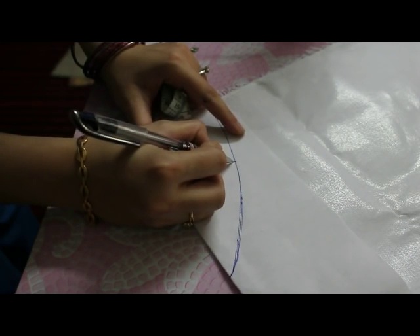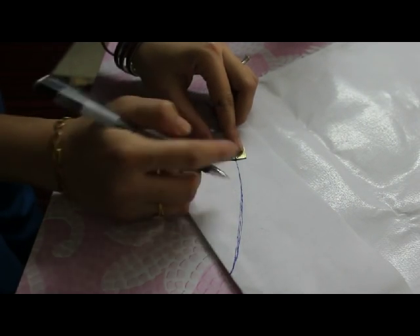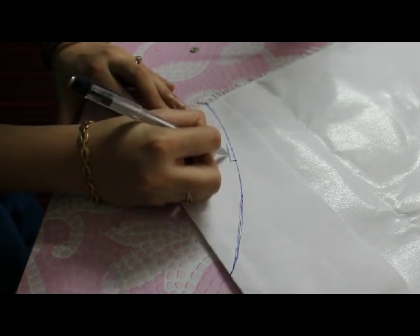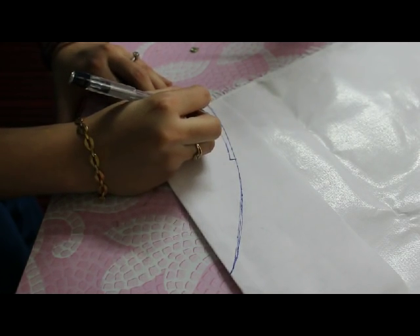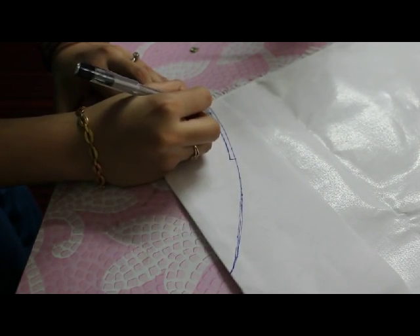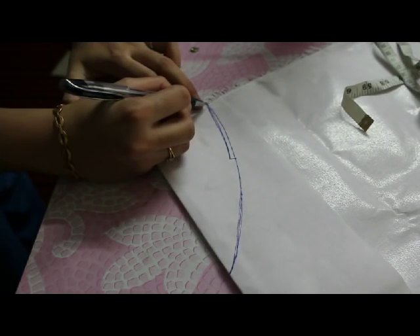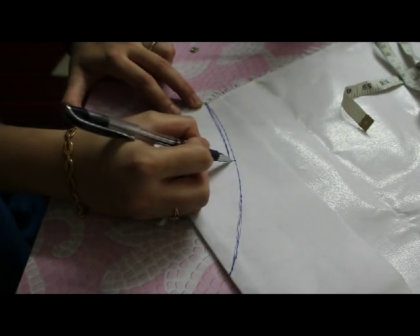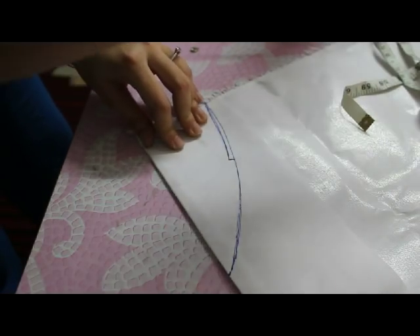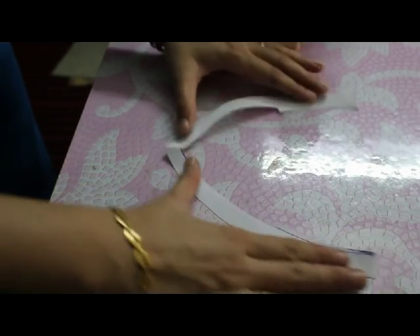Increase here — this is around one or one and a half points. Make a double line. Now while cutting, I'll cut this and go straight down. I'm left with this kind of shape.